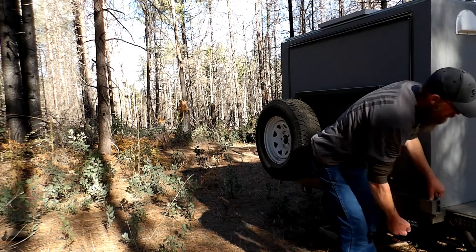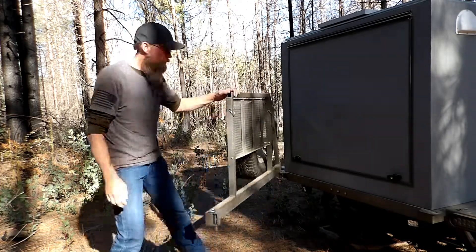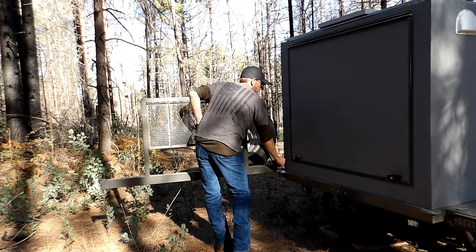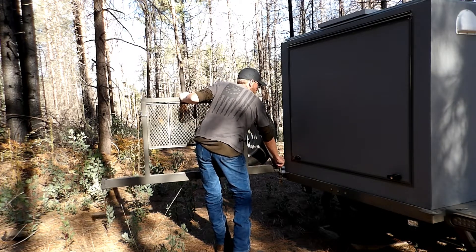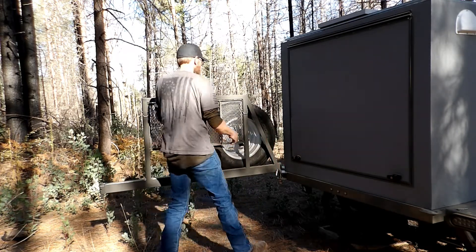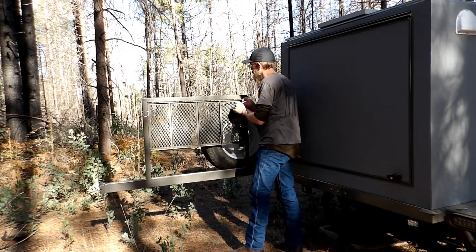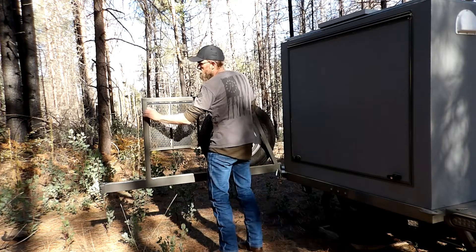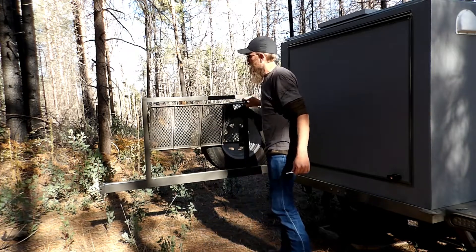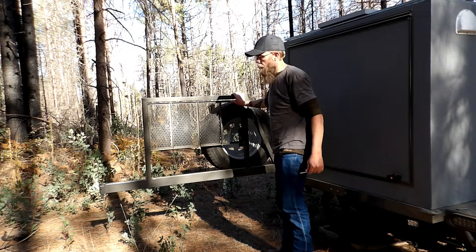I've got a pin here — this swings out. I have another pin there that keeps it from swinging around. I'm going to pull these pins out. I don't have a spot to cook on — it'll just fold right back up.